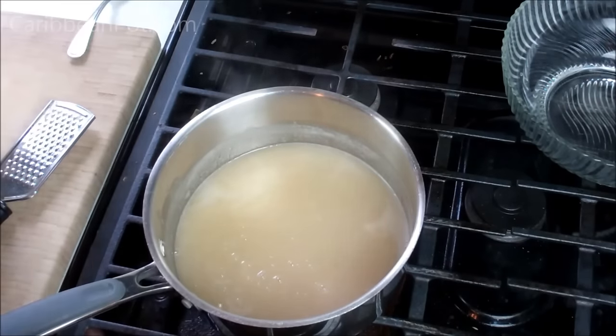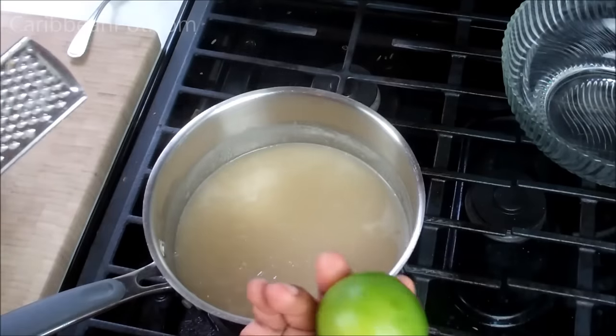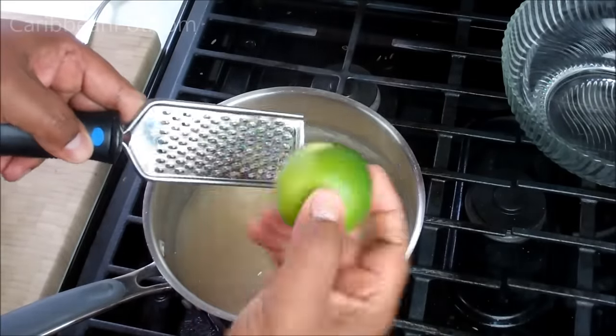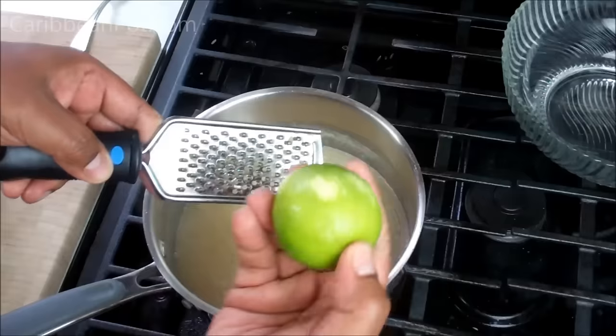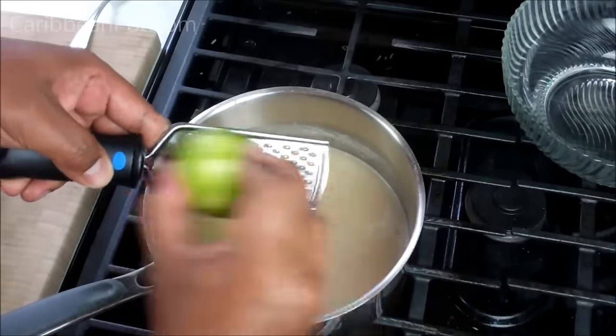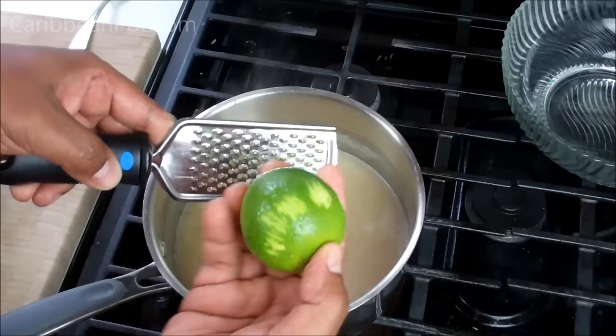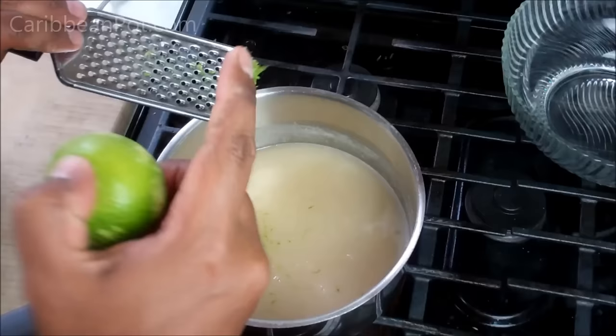What I like doing here is turning my heat off and grating in the zest of one lime. I don't really want to overcook this because I want that lime zest to maintain its flavor and all those oils to really brighten up the entire ice cream. So I'm going to go ahead and continue zesting this lime — all of that is going to go in there.